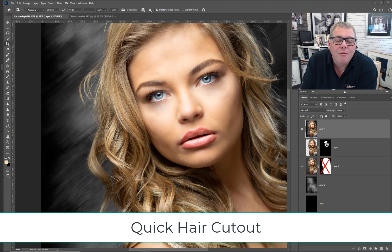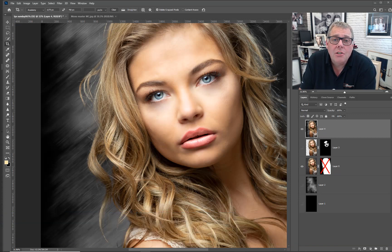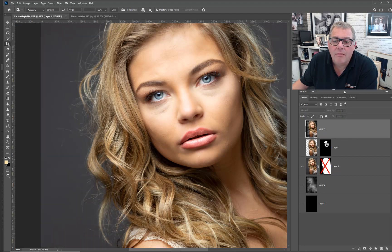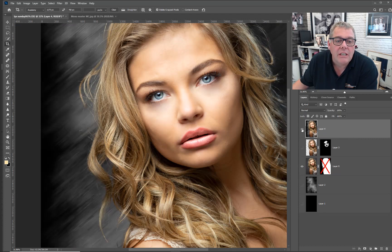Hi everybody, welcome to another Photoshop tutorial with the Photographer Academy. I'm Mark Claiborne and today we're talking about a quick cut out for hair. We're going to be taking the original raw image through the cutting out process, adding a new background, a little bit of skin retouching along the way.